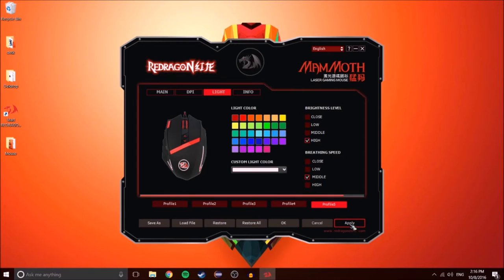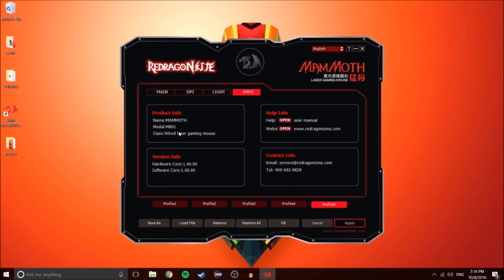Here's the apply button, and here's a little info section with details about the mouse, et cetera.